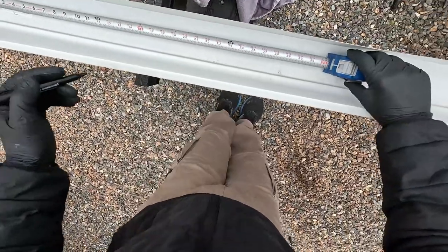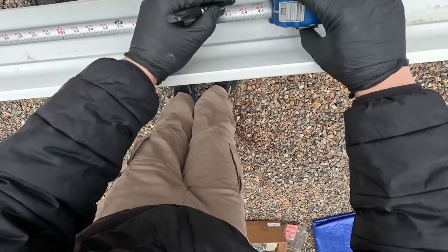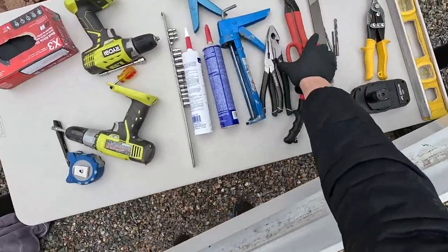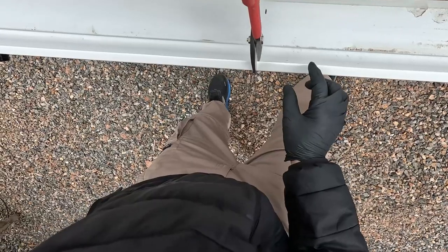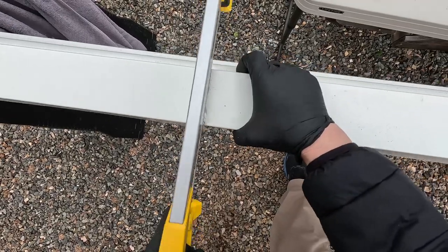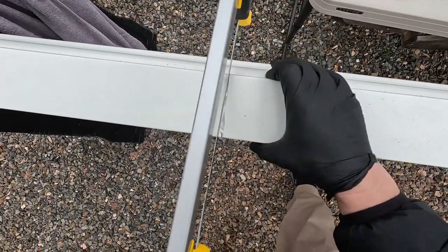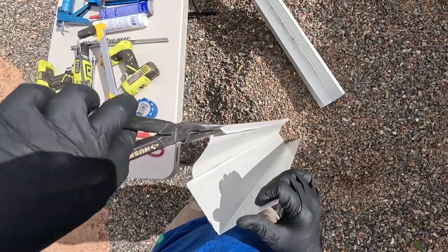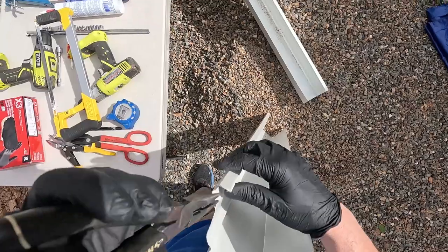Here I'm doing the end piece where the drain is going to go — it's about 43 and a half inches. I started cutting this with snips and then I used a hacksaw, but the best way to cut this is with an angle grinder using a cut-off disc — that is the best way to cut through this.